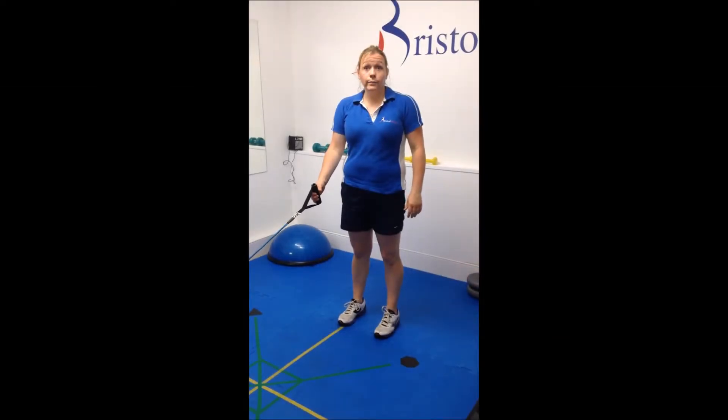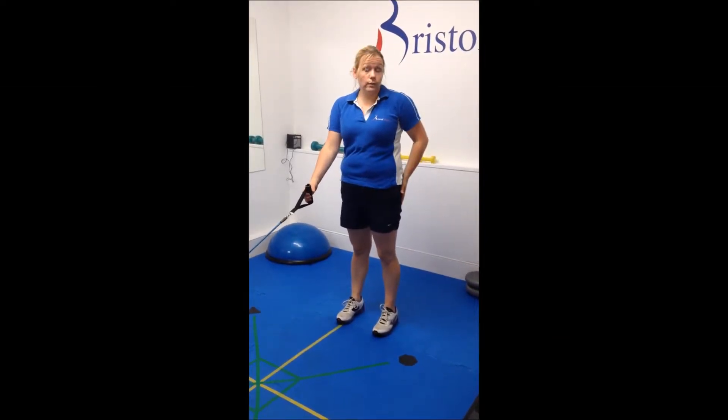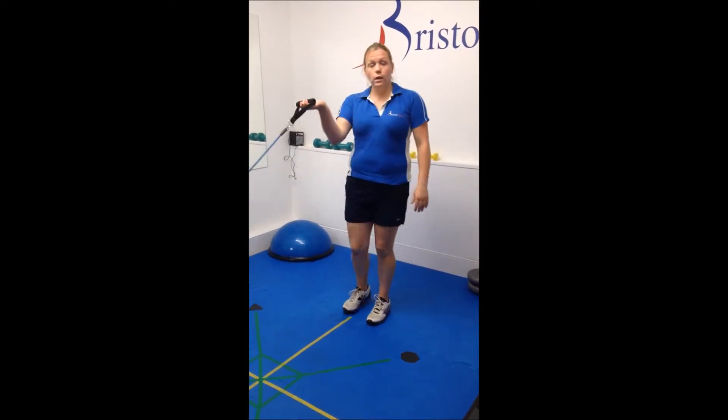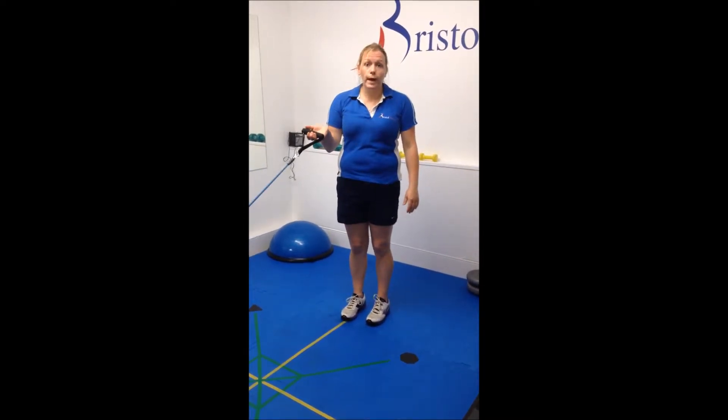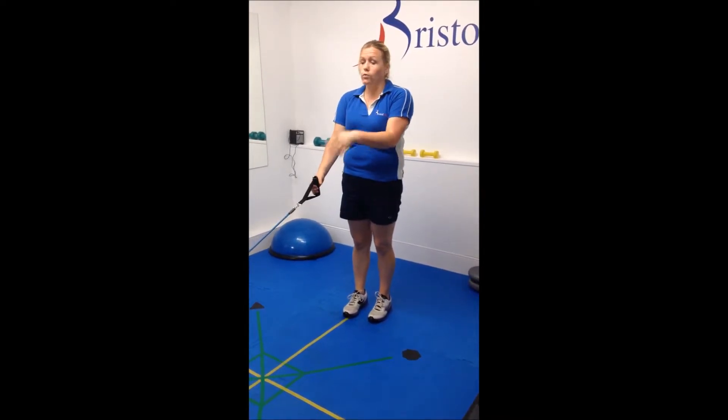This is one I call the Running Man, another great one for runners and their glute strength. You start with a rubber band or your TheraBand — you can tie it to something low like a banister or a radiator.